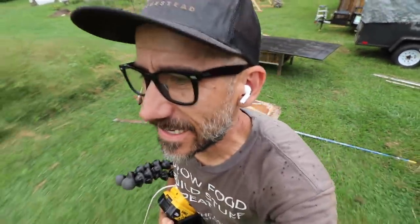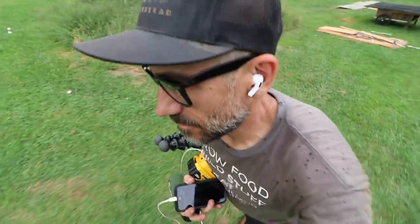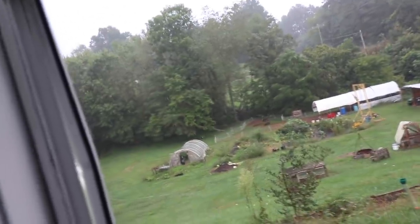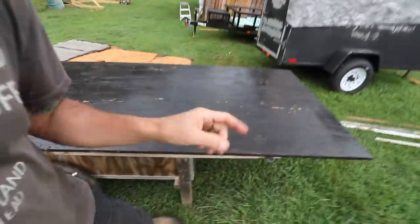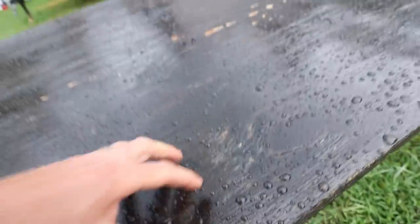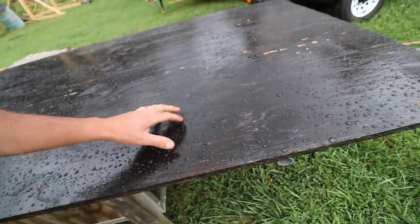Starting to rain — just got it done. Just put my tools in. I barely made it and it's pouring now. It stopped raining. Look at this flex seal — it's already beading up. I think that's what you want. It doesn't seep into the wood. It's still not dry but it's already working.